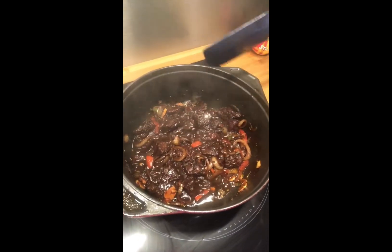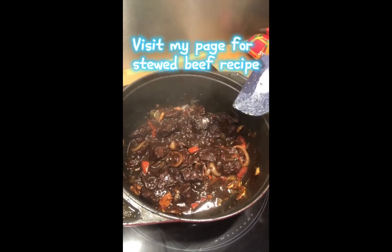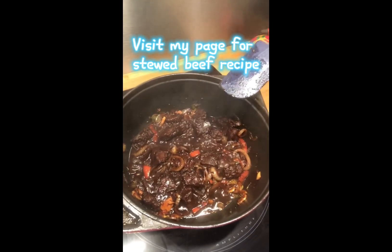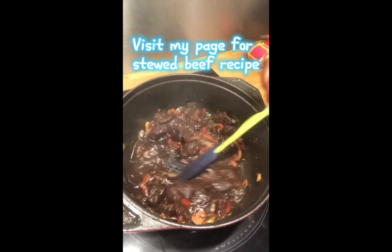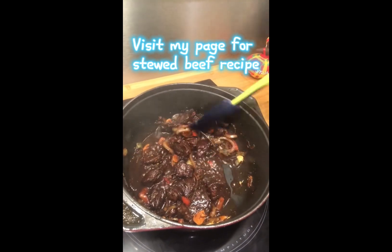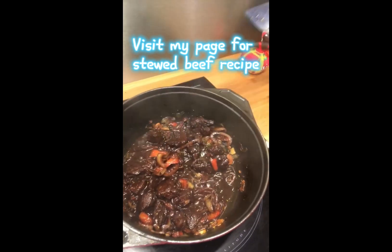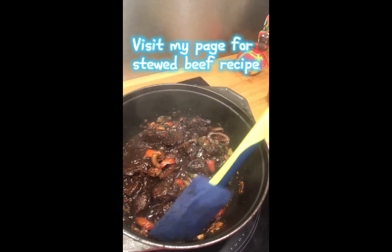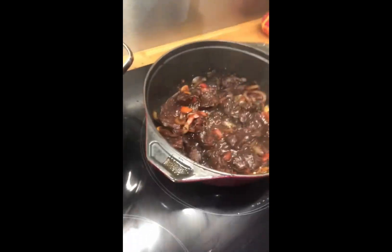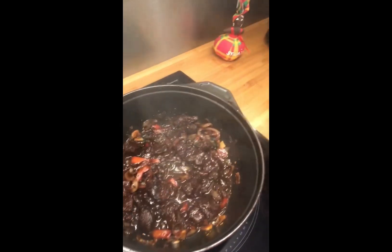We're gonna be having that with vegetables — leeks, turnips, carrots, etc. What are you guys cooking? What did you cook for lunch, or what are you having for dinner? Let me know! Anyway, I'm gonna add just a little water in here, not too much, and then it's gonna be just right. Bye guys, happy Sunday!